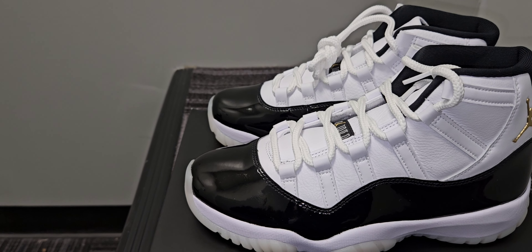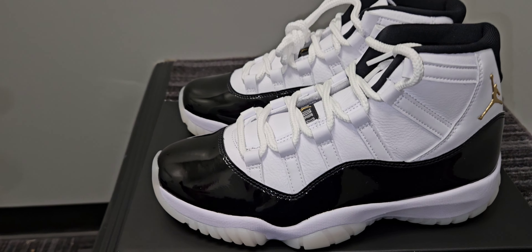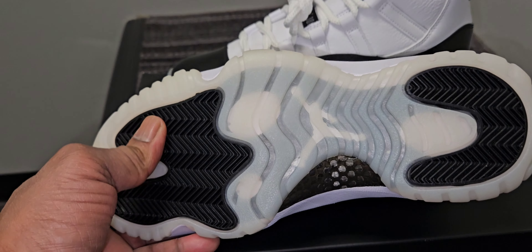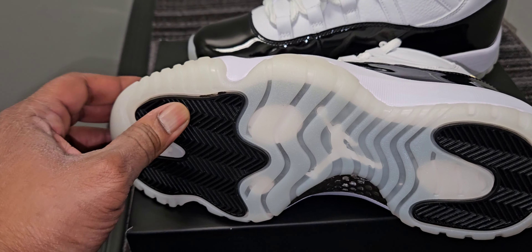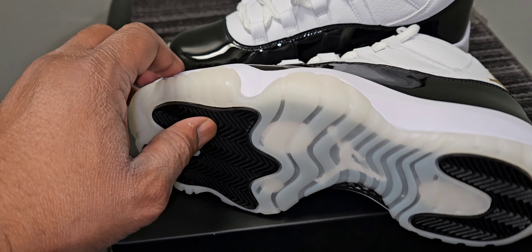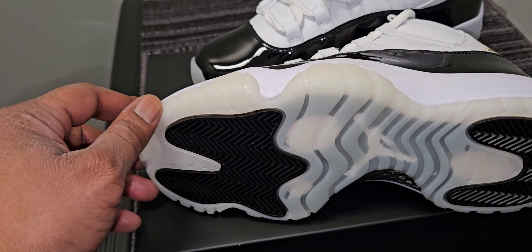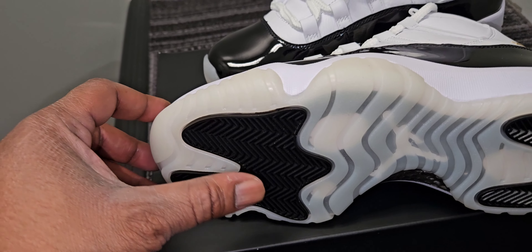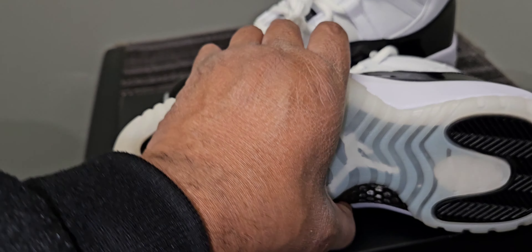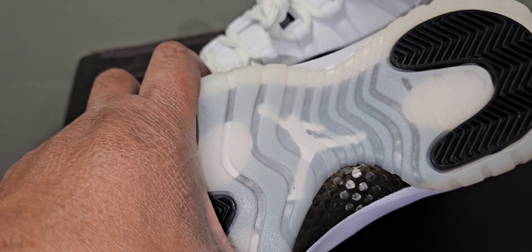I already got mine in from the shock drop, but I wanted to review this pair because it's better light here. We're going to start at the bottom as always. You got the nice Air Jordan 11 outsole, but this time it's not done in ice — it's done in a cream. Hopefully it won't yellow as bad, but it's just a nice cream, and I like it. You got your Air Jordan 11 traction pods right here, and remember you got your carbon fiber in the middle. The carbon fiber on here is like black with a gold tint to it, which is really nice.